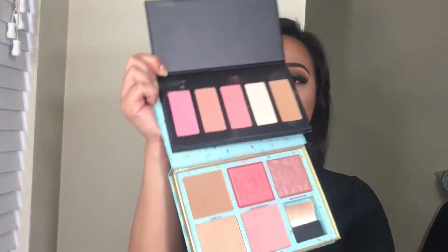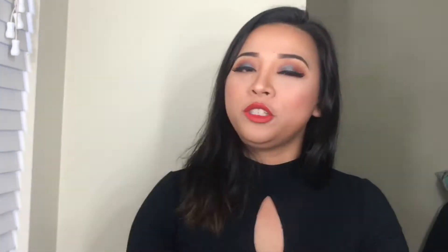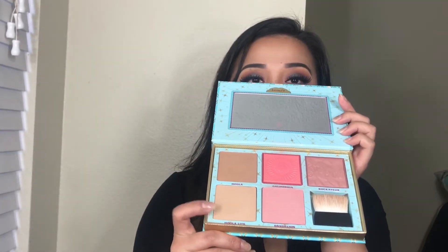So the only difference is that on the Benefit Palette, you will be getting two bronzers, but on the Japanesque one, you will be getting a highlighter, which to me is more in my favor. Just because two bronzers — honestly, I don't use this for contouring because obviously it's not going to show on my skin, so I just use it to set my whole eye area or my whole face.